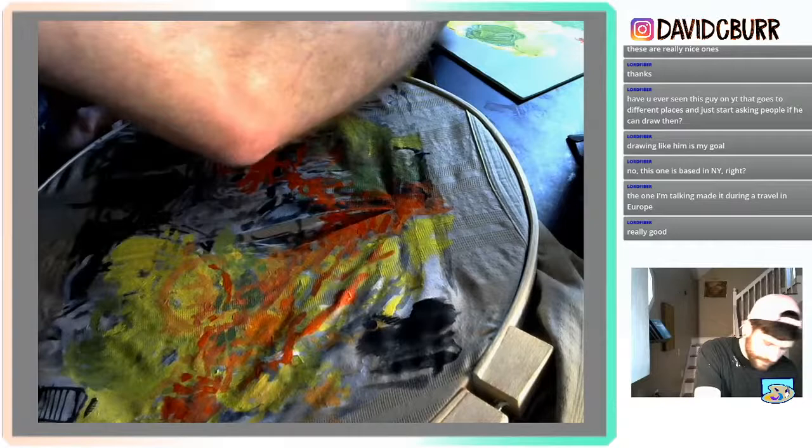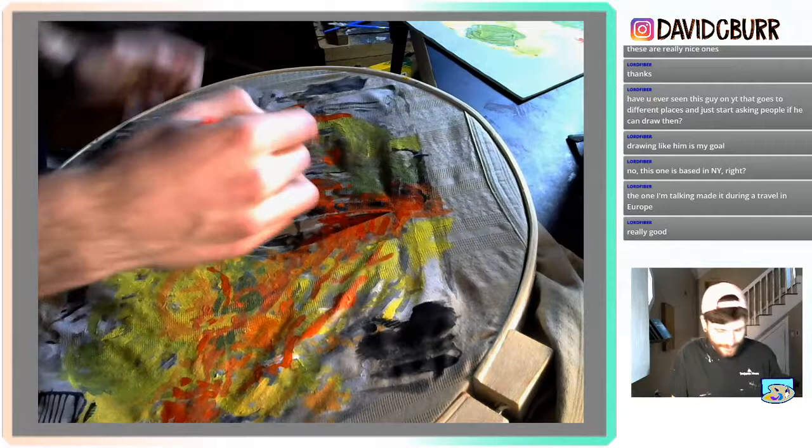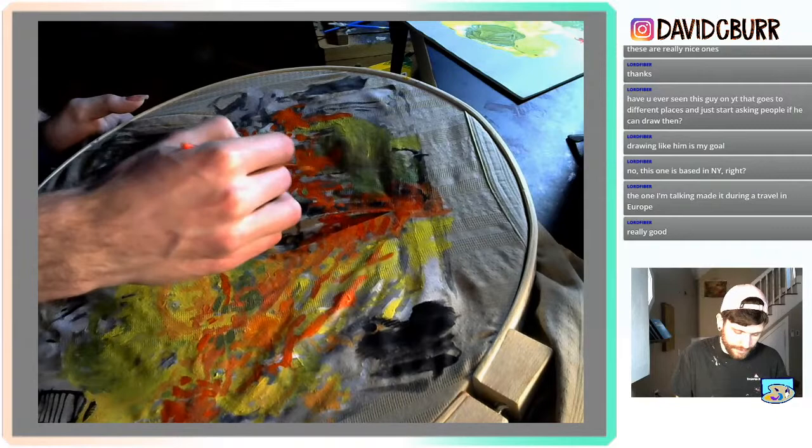My back is getting tighter and tighter as I work — probably because of my chair. I drove yesterday and it hurt a little bit. If it gets bad I'll stop, but I want to keep going, keep painting.